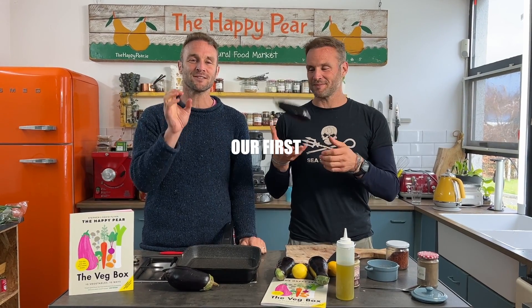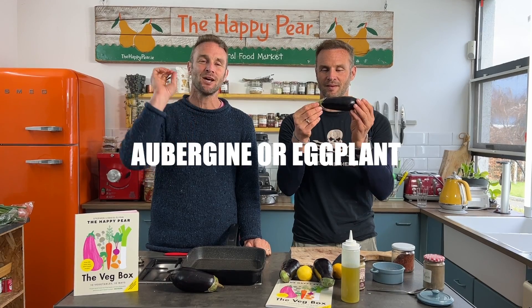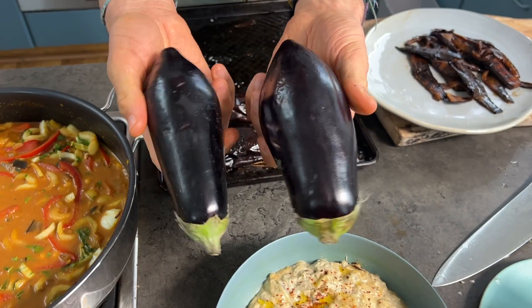Welcome to our first vegetable masterclass ever. This is aubergine, also known as eggplant. We're going to go through the basics, the nuts and bolts, and teach you everything about how to cook and use aubergine.